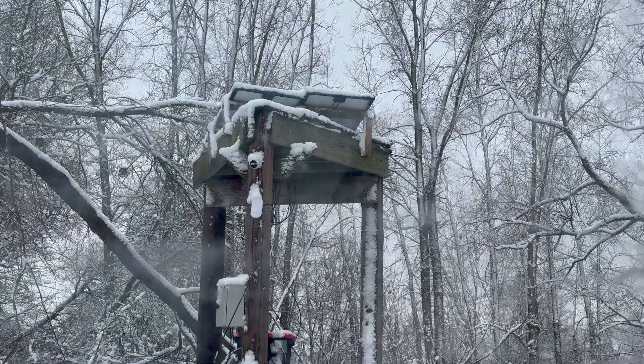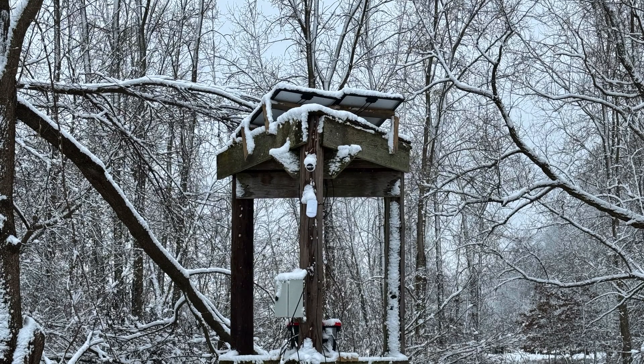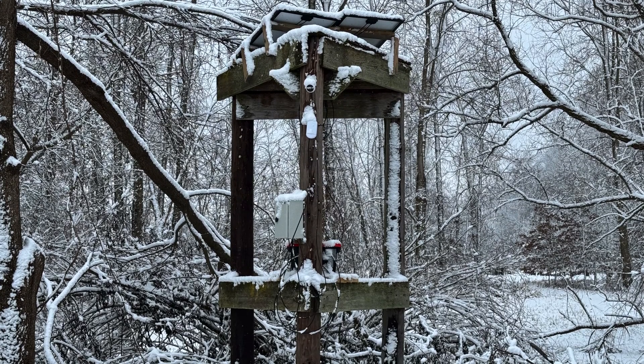I'm freezing, so I'm going to keep this one quick. This is another point of presence I have out here network-wise. It's got a little switch in there, a battery, two solar panels up there, and a camera to kind of face this back area. Let's move on to the last one.